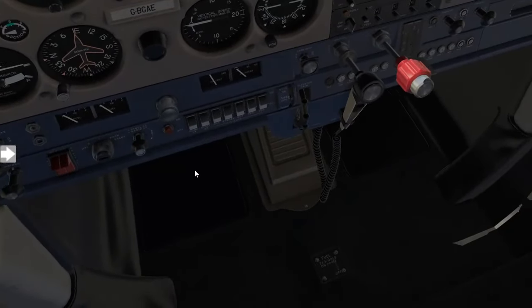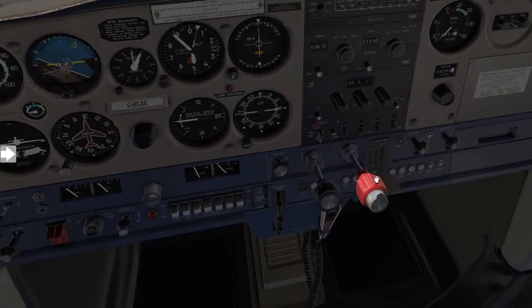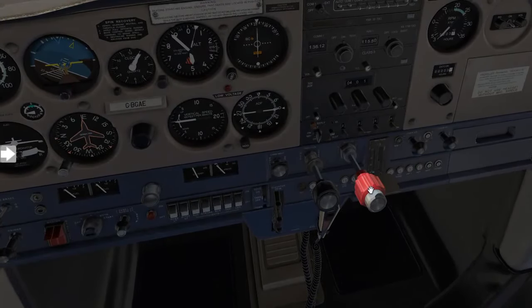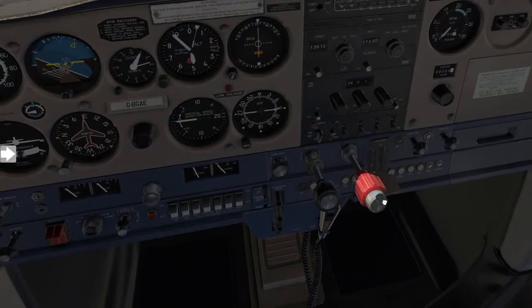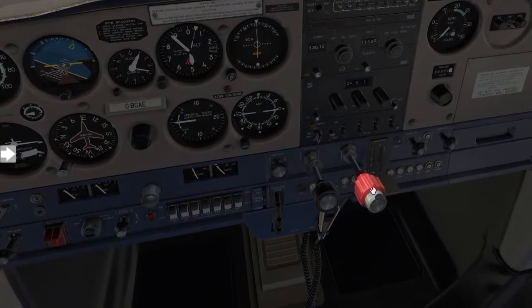From here you're going to move up to the mixture control. What we want to do here is to confirm that the mixture control does not get stuck. So we'll enrich the mixture all the way forward and then lean the mixture all the way backwards and confirm no obstructions.